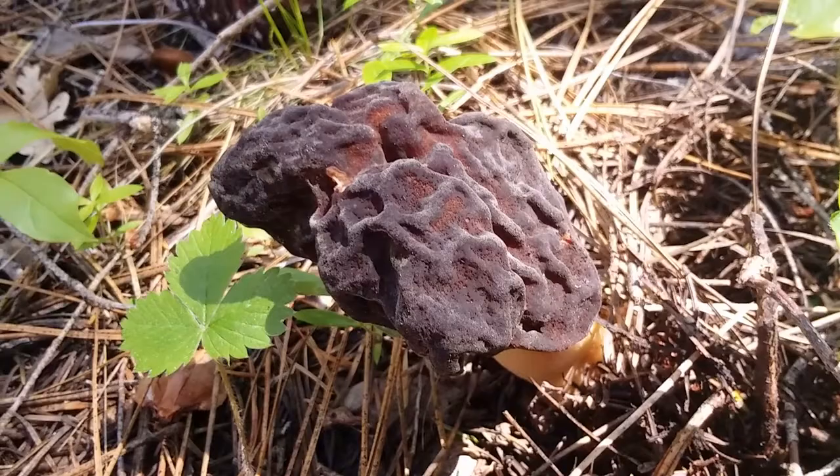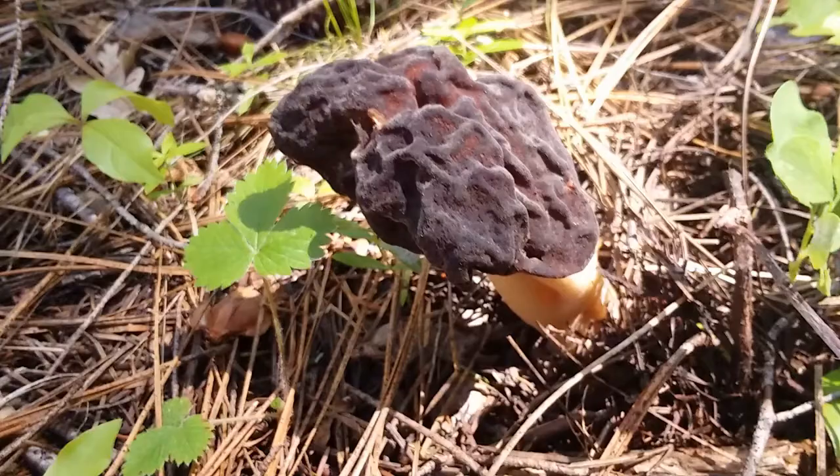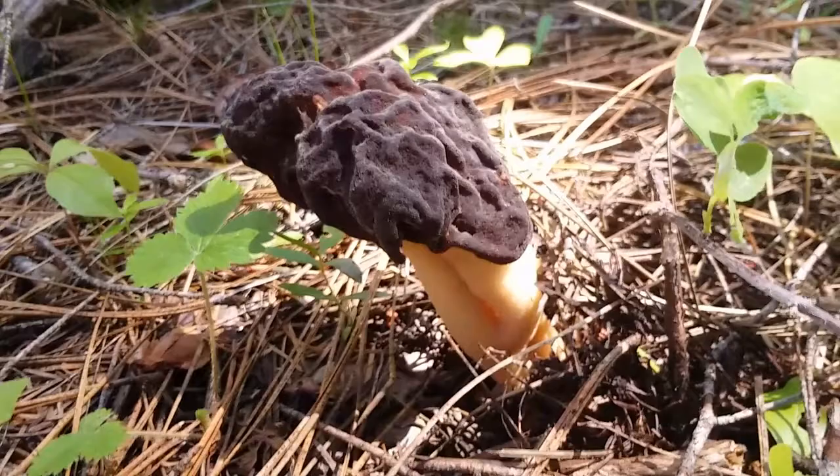Greetings! We're here in the Oregon Cascades in late spring, taking a look at a not-good plant: false morel. These are distinctive from actual morels by the fact that they don't have any pits in their cap or head. It just kind of looks more like a lumpy, brown brain.